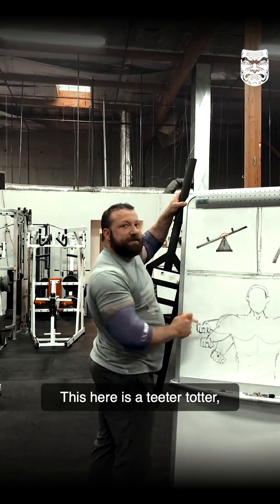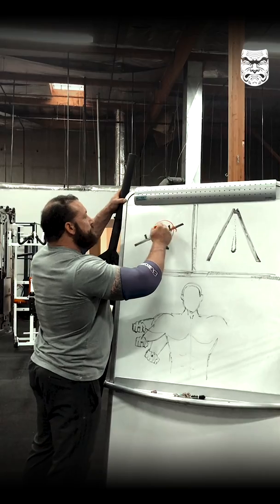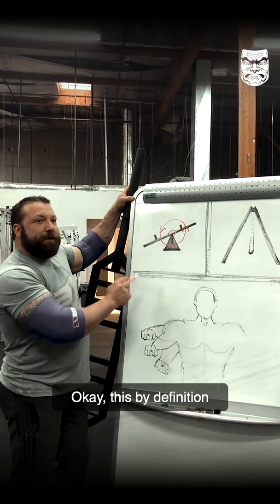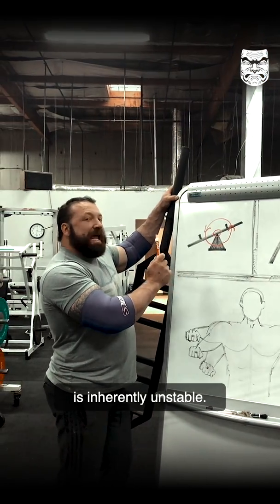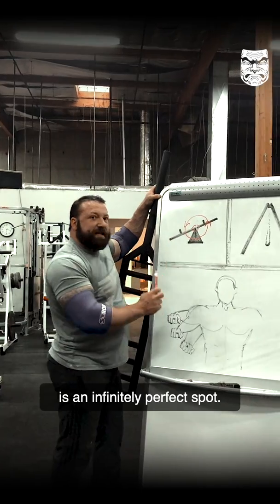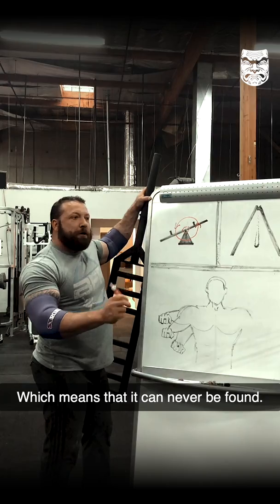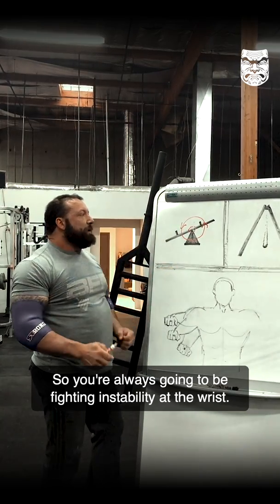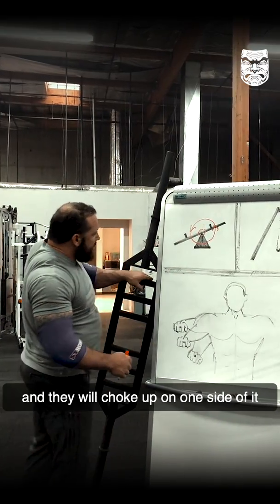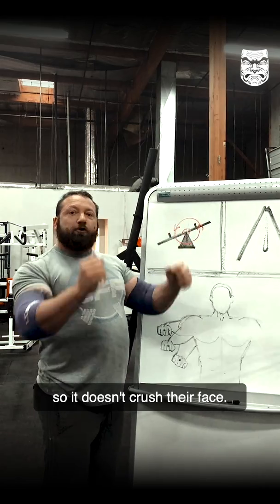This here is a teeter-totter — the exact same thing. It's rotating about this point. By definition, this is inherently unstable. In fact, this point right here is an infinitely perfect spot, which means it can never be found. So you're always going to be fighting instability at the wrist. Watch anyone that picks up a multi-grip bar and they will choke up on one side of it before they take it out of the rack so it doesn't crush their face.